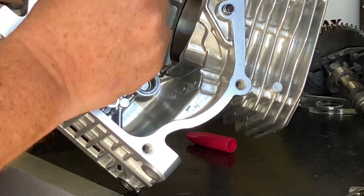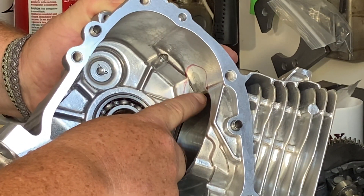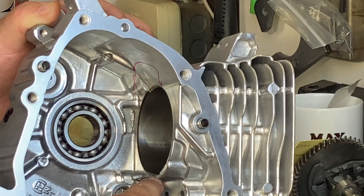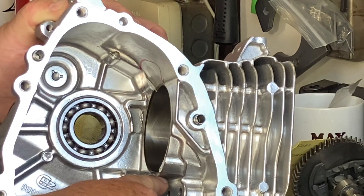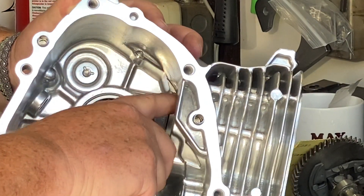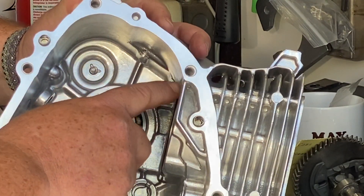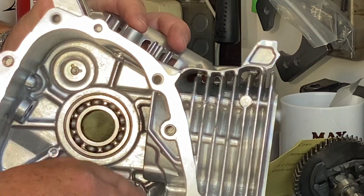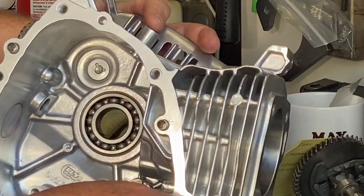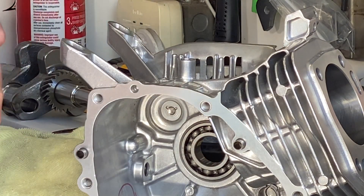The factory relieved the top of the block for the rod right here, and I had to relieve the bottom of the cylinder right in this area as well — done purely so the rod would clear. As that rod is spinning around it was hitting the bottom and top of the cylinder. I got in with the Dremel and a carbide bit, roughed it out first, then went back with a sanding roll. I'm still not completely happy with how it looks and I'll go back to clean it up some more.